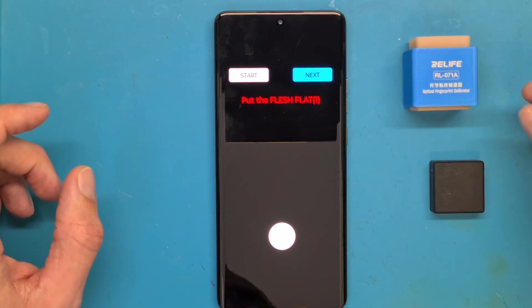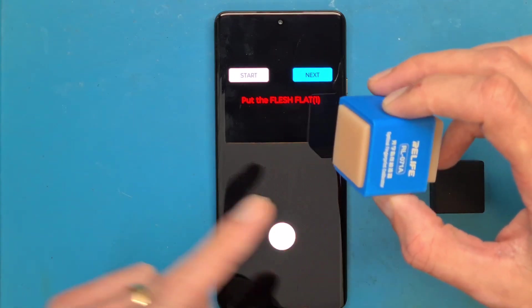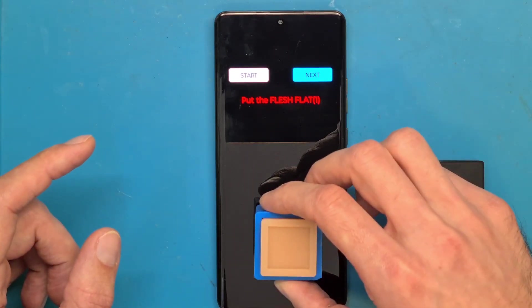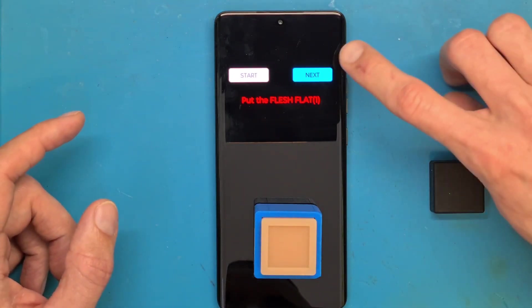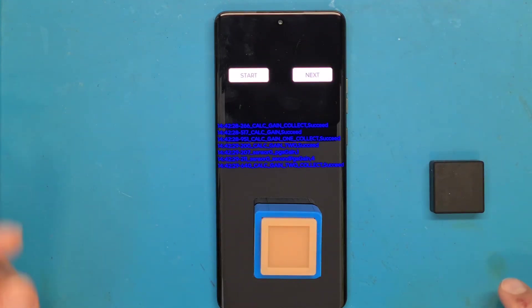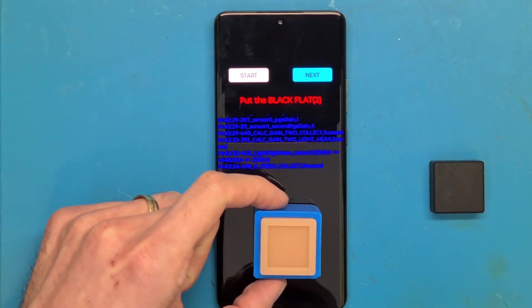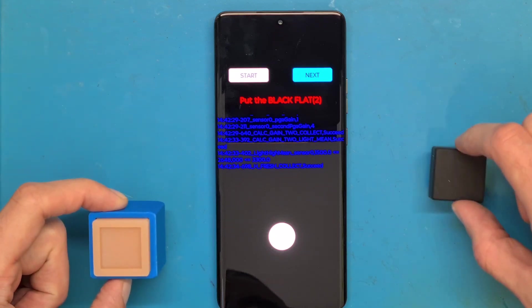Put the flash flat. We are going to use the narrow flash piece of silicone and press next. The first step is done.